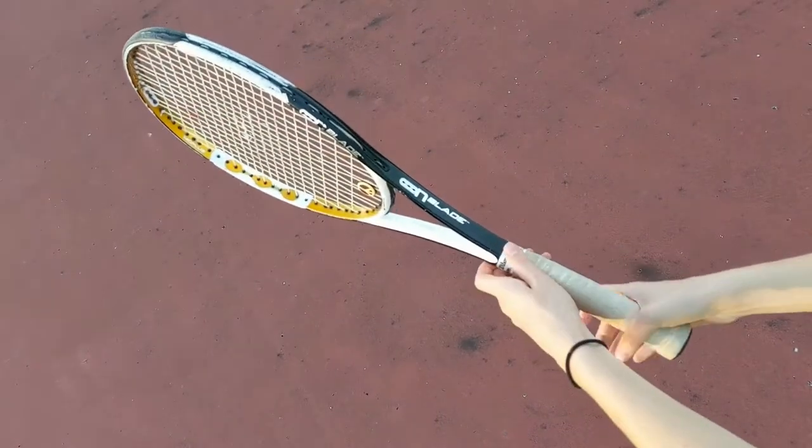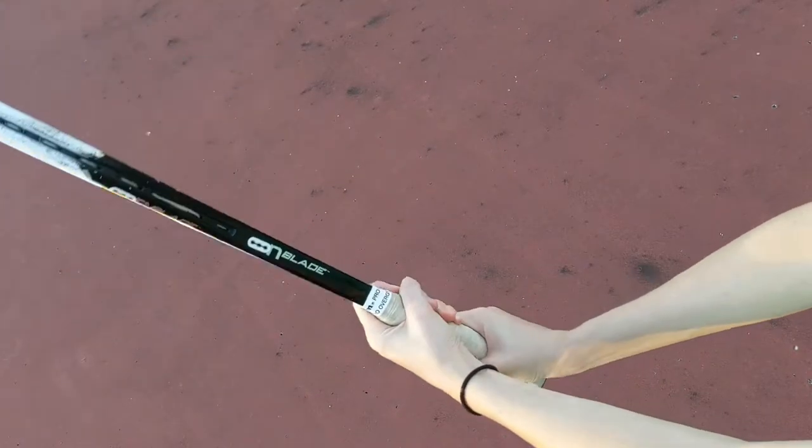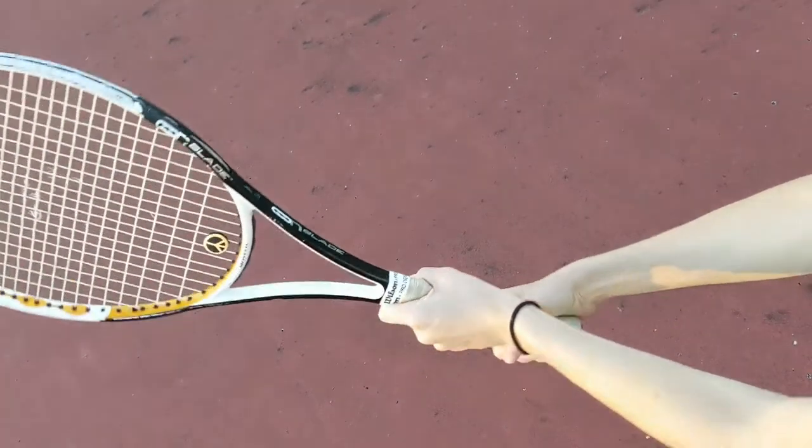For a backhand, you would keep the same grip on it but move it down about an inch to make room for your other hand that you lay on top of it like this.